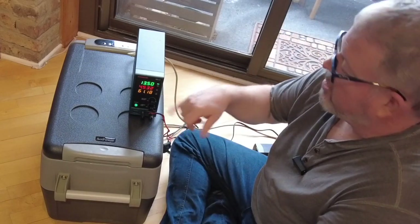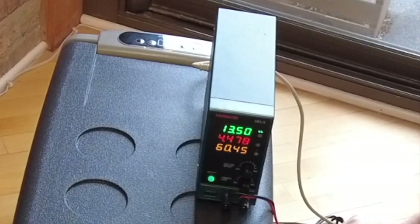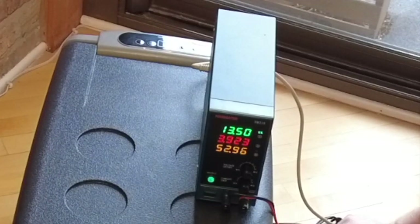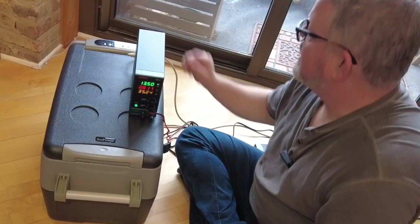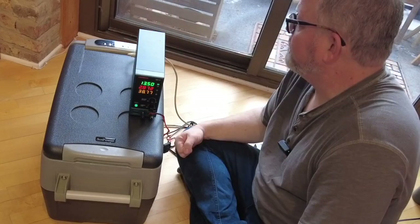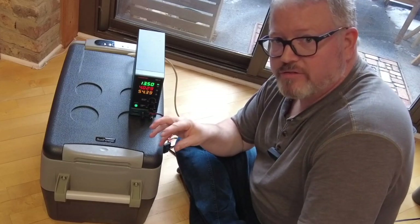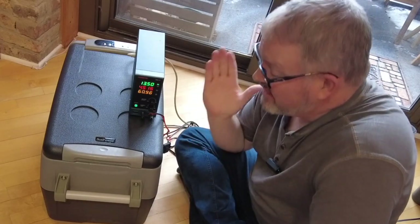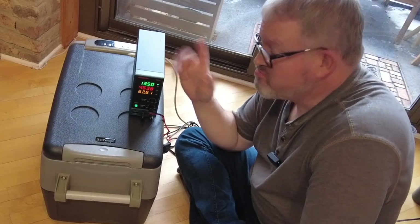I have it on max right now. Let's change it to eco and see if that changes. You can hear it going down — the compressor is slowing down a bit, and we're way below 3 amps now. Switching back to max — do you hear it ramping back up? On max, more power goes to the compressor, so it cools things down quicker, but that costs a bit more energy. Still, if this thing is drawing less than 5 amps running as hard as it can, I'm feeling pretty good about it.